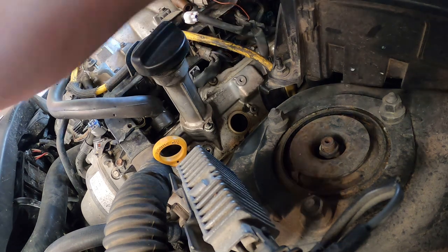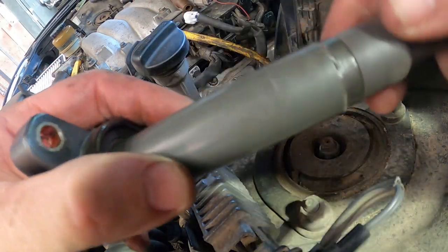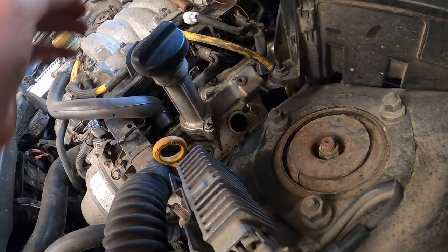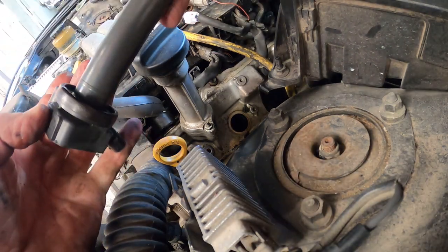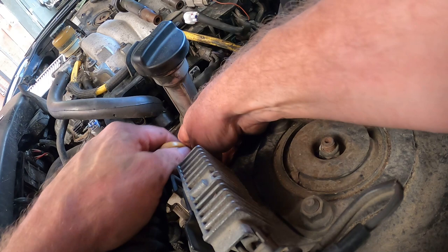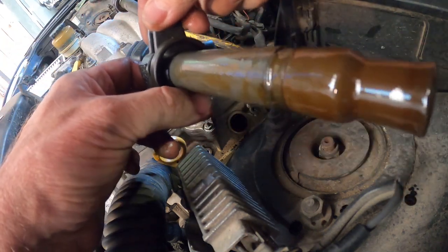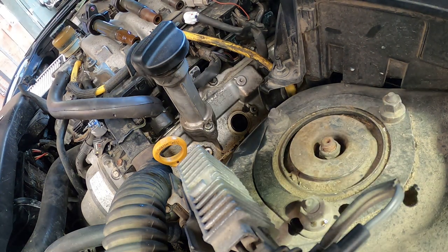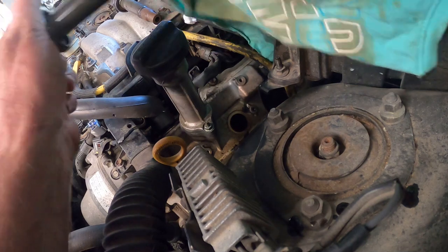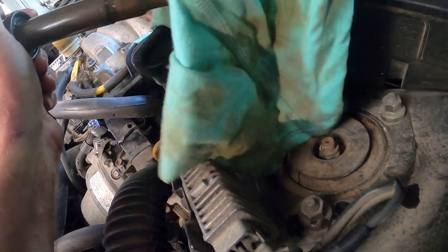Someone's put a different bolt in the back one. This coil — saturated in oil. Totally saturated. Nice clean oil though. What happens is the oil will work its way onto this rubber boot, it'll swell up, and it can cause misfires as well. This vehicle is due for tappet cover gaskets.